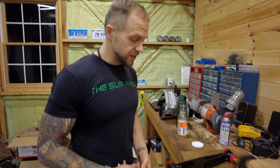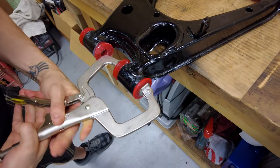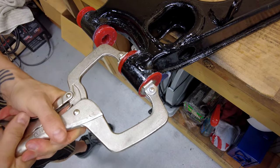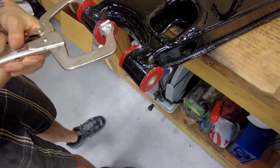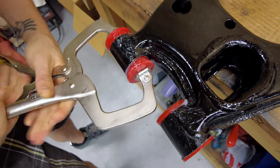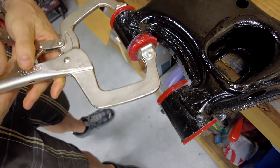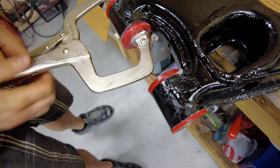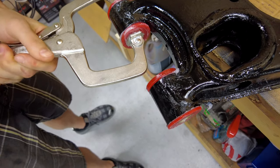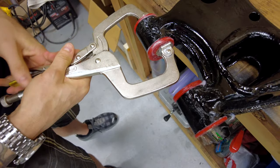Now that we have everything lined up, I'm going to take our C-clamps here and we're just going to use these to squeeze them home. Nice, nice — look at that. Got to loosen up a little more, we're going to clamp those control arms. This is such a messy job — it's not hard, it's just messy. This stuff just gets everywhere.